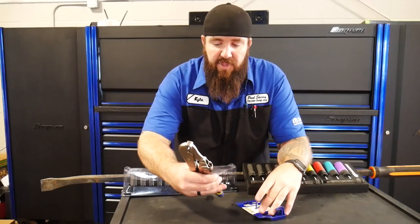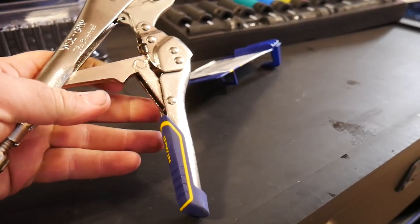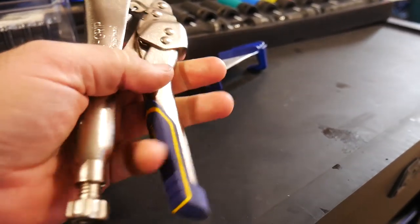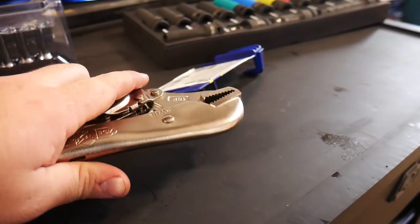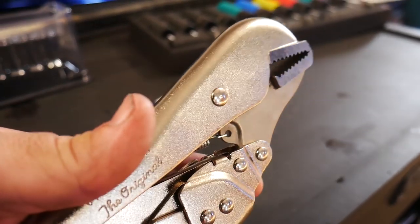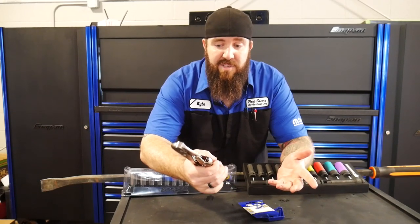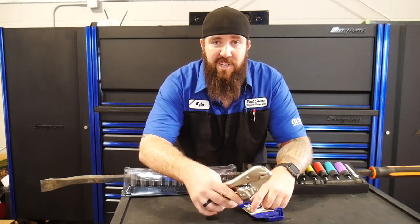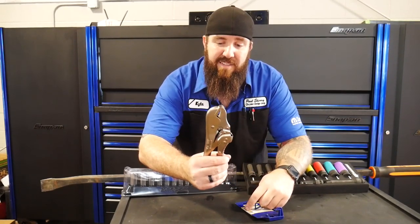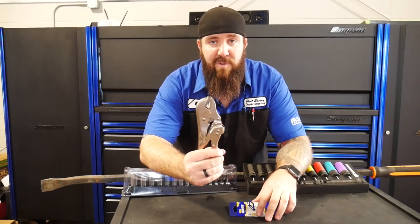Not only do they clamp 20% easier than other vice grips, they also have a quick release — the quick release pad handle is able to flip them open a whole lot easier than other vice grips. I like that they're from Irwin, because you can find them just about anywhere: Lowe's, Home Depot, Amazon. You can get them for pretty cheap — this set on Amazon costs right around $15. I'll put a link in the description. Really neat design, maybe you guys check these out and throw those in your box too.